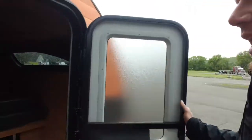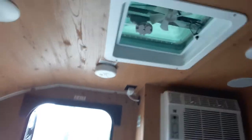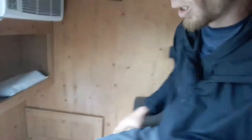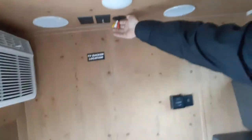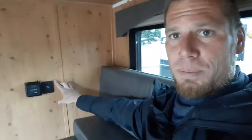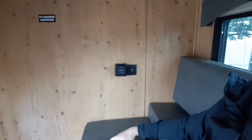Going onto the inside — it's really very simple in here, but it does have everything that it needs. You've got your air conditioner, your fan, fire extinguisher, smoke detector, carbon monoxide detector, stereo, and you're wired for TV. You've got your speakers, a couple USBs, and your thermostat.